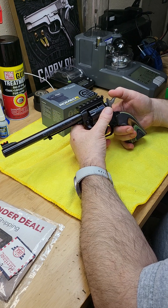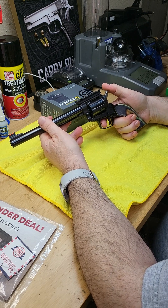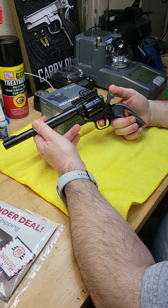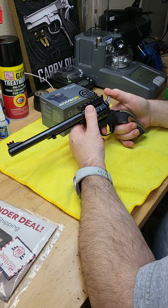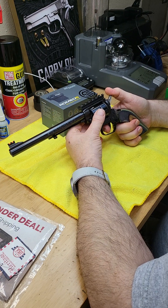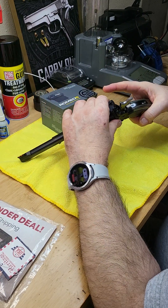This single-action revolver has multiple hammer cocking positions. This is the lowest position, then we have a first setting, second setting, third, and fourth. At the lowest position, when you drop the hammer it goes forward. The second position also does not allow you to open the cylinder.